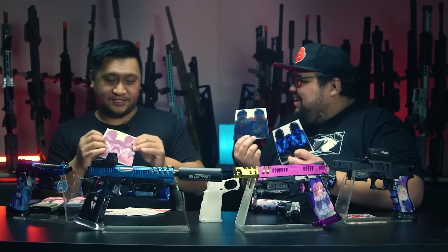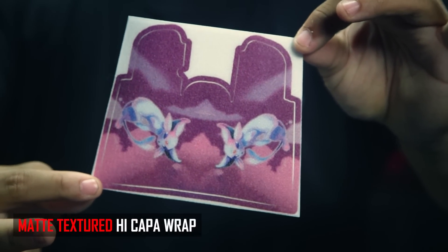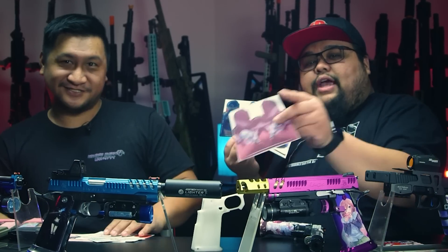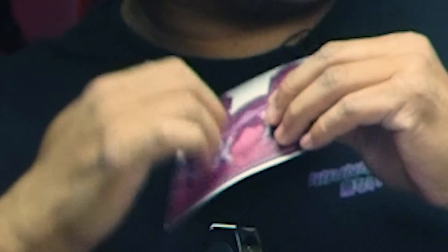Then we also have the texture one. This one uses a very nice grip layer on top of the vinyl adhesive and it's very easy to apply on stock Hi-Capa grips. You can hear that texture — make sure you ASMR that clip.